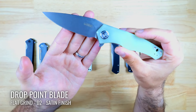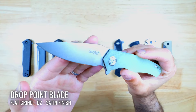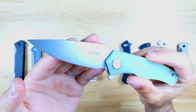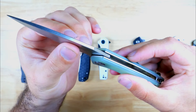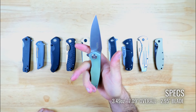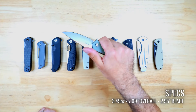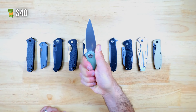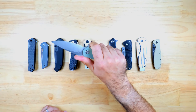The Cadmus also has a drop point shaped blade with a flat grind and it's made from D2 steel with a nice satin finish, but you can also pick it up in Chinese Damascus. There's some jimping on the spine and some ergonomic grooves for your fingers, and overall it does feel pretty comfortable to carry. The Kubey Cadmus is available on Amazon and AliExpress for $40 at the time of making this video, and overall I think it's a pretty good knife considering the price.